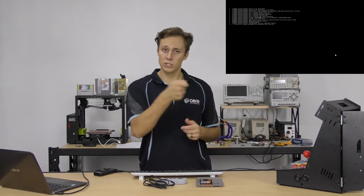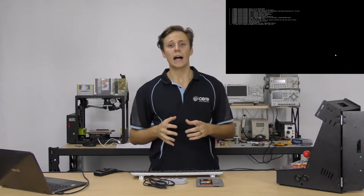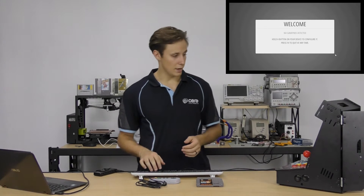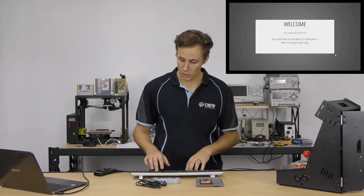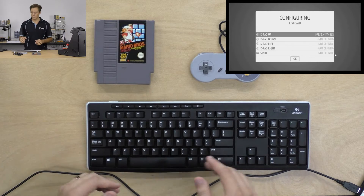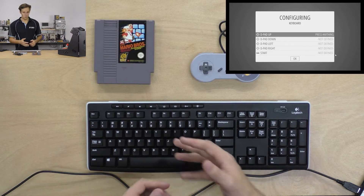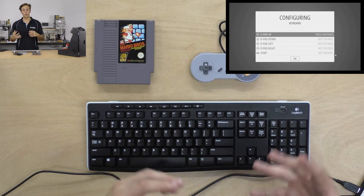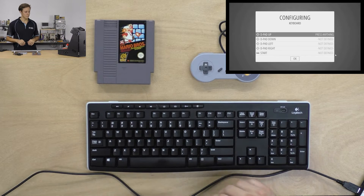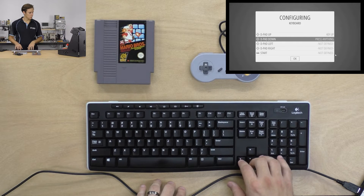I always recommend taking a keyboard — it just needs a USB dongle, anything like that — and mapping your controls with that first. If you use a gaming controller first and accidentally mix things up, the other one won't be mapped by default and you'll have nothing to map it with after that. So take a keyboard and map that first. On the welcome screen, hold a button on your keyboard and it will come up as keyboard. Be careful here — if you rush through and accidentally map start as a random key, you won't be able to hit the start menu to configure another controller.